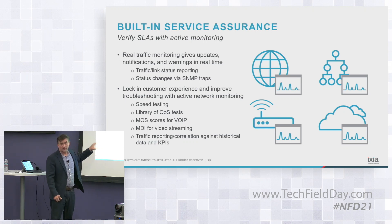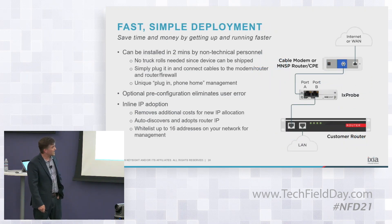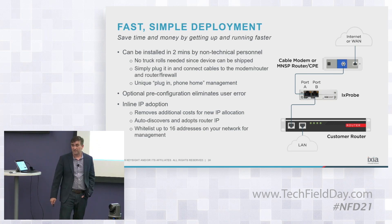A lot of different things we can do with that endpoint available to run and configure those tests. A key part of the design was simple deployment to make sure it operates without somebody technical having to install it and roll a truck out there.